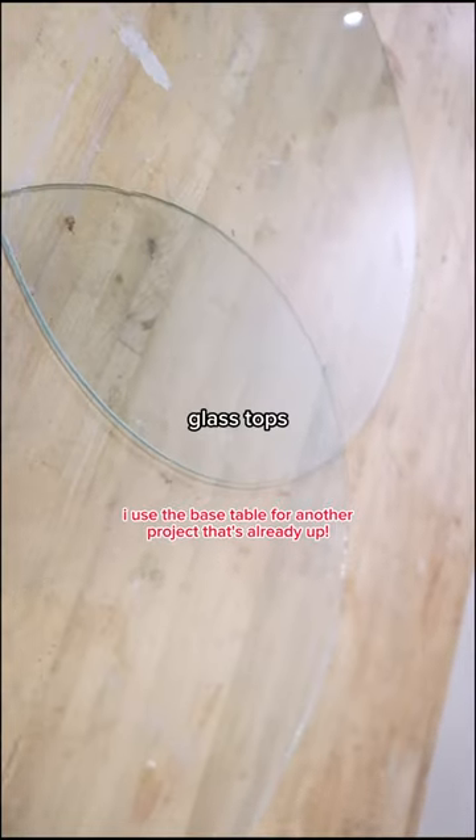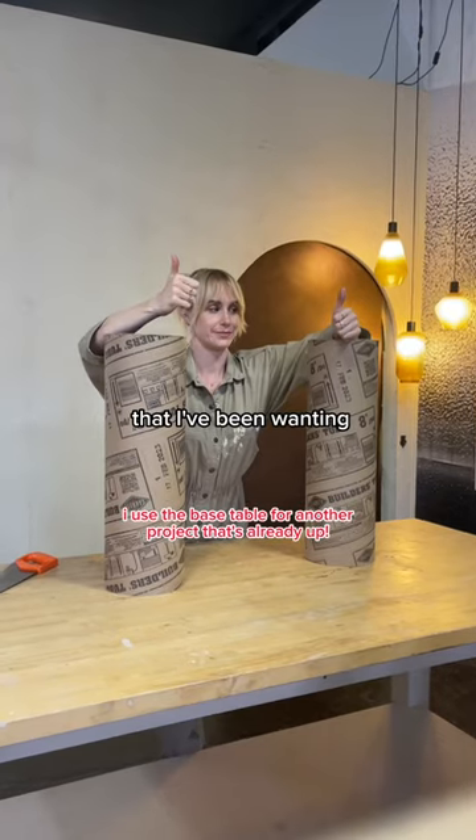I thrifted these tables and felt that these glass tops were perfect for this DIY that I've been wanting to create for a while now.